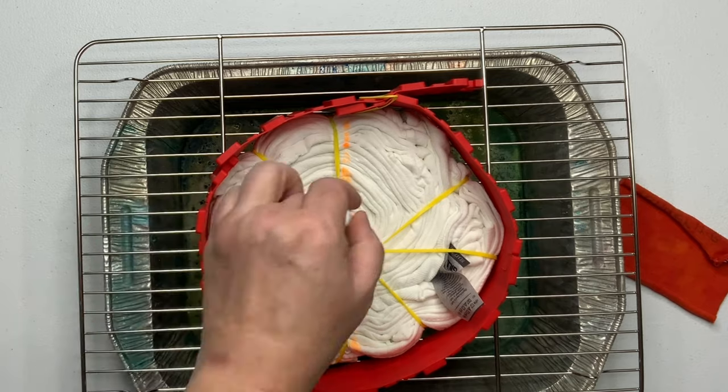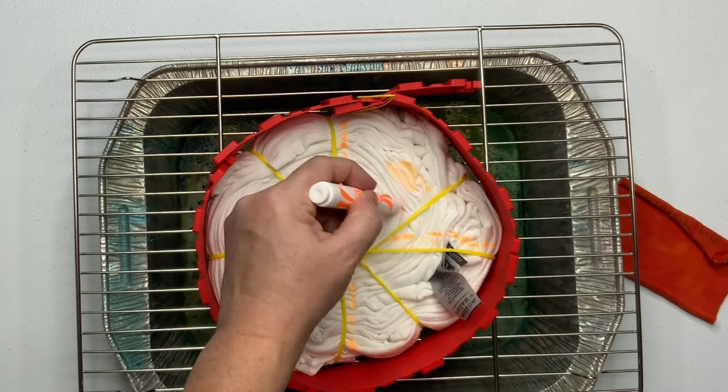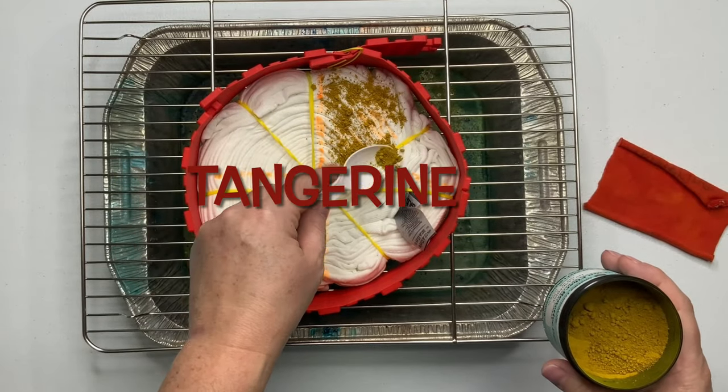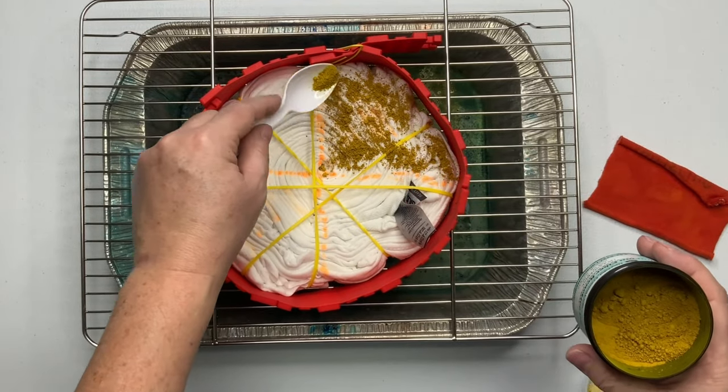Using a washable marker, mark out your pattern. This is not a necessary step, but it's something that I like to do. Now it's time for the fun part — we get to add the dye. For this particular project I'm going to be putting it on only two pieces of the pie.